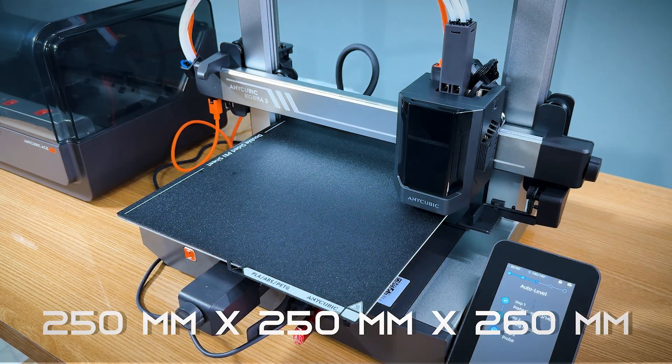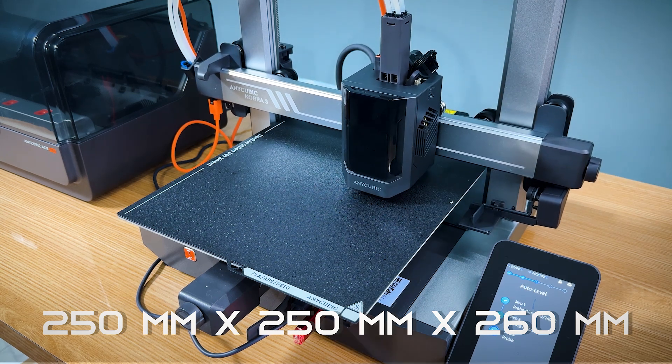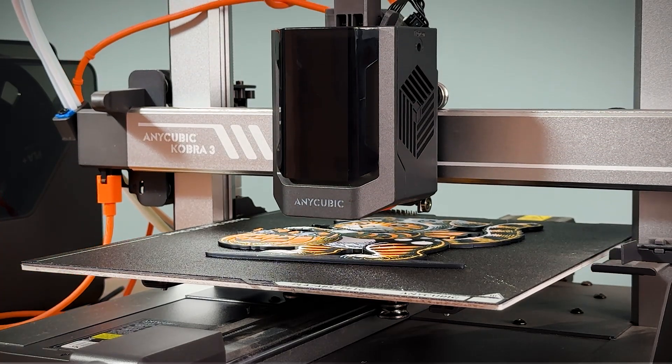This printer boasts a 250mm x 250mm x 260mm build volume, giving you ample space to bring your larger, more complex designs to life.